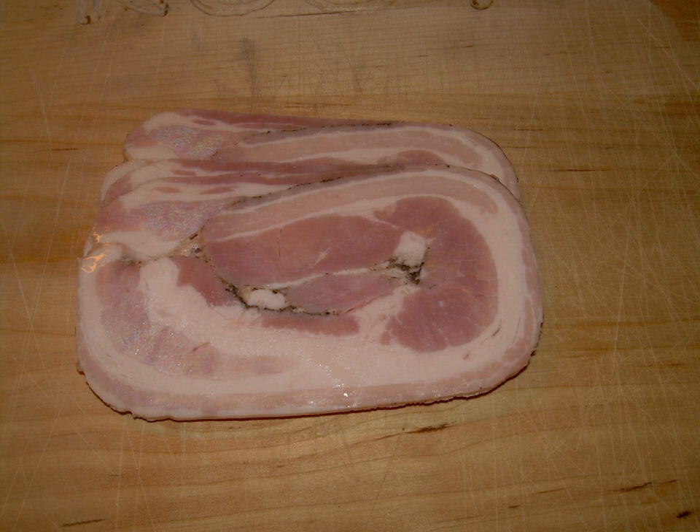It is often used on rugbrød to make the traditional Danish open-faced sandwich, smørrebrød, usually garnished with a thick slice of sky and rings of raw onion.